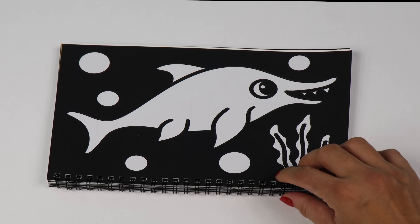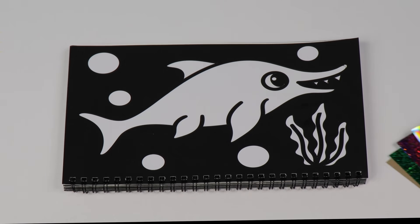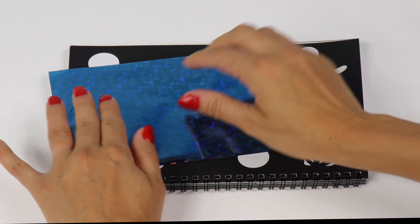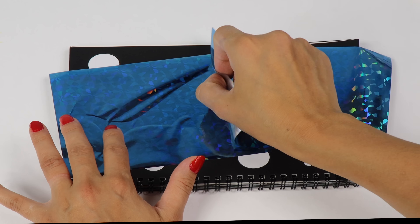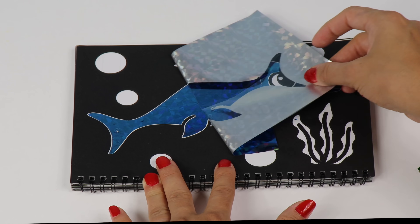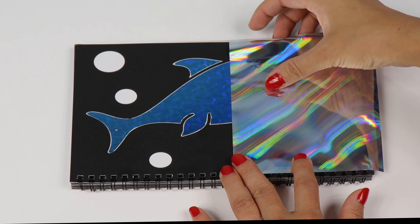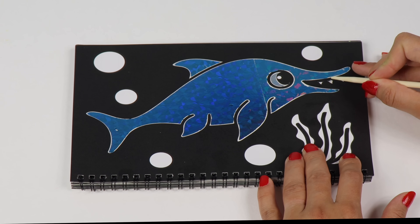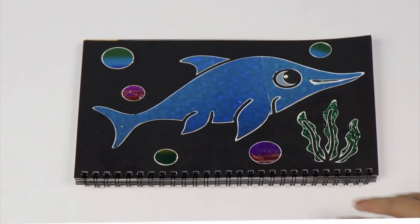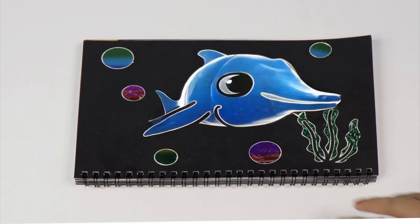Let's have fun with this foil craft! Ooh, sparkly foil! First we'll peel the sticker. Then we'll use our pretty foil to color our animal. Wow, this is looking beautiful! It really came alive, huh? Sparkly!